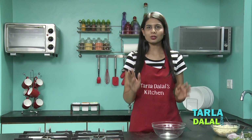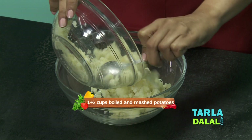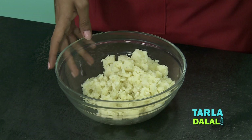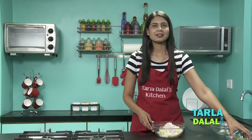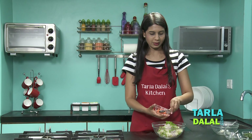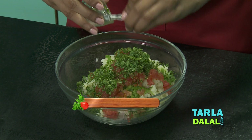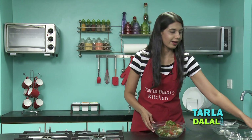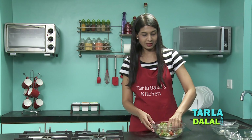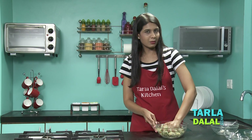For the sandwich, all you have to do is combine the ingredients. I've taken a deep bowl. I'm going to add some boiled and mashed potatoes in it. When I have too many boiled potatoes in my fridge, I always make one of these recipes. Some finely chopped onions, some finely chopped capsicum, some finely chopped tomatoes, some coriander, some green chillies finely chopped, and salt. All you have to do is mix it well with your hands. Make sure it's mixed really well.